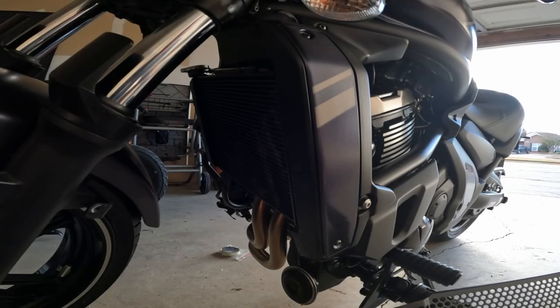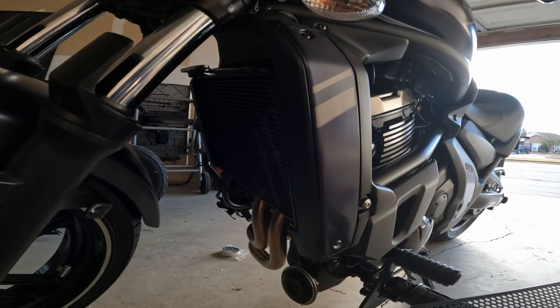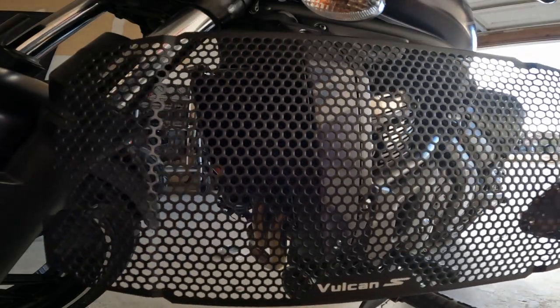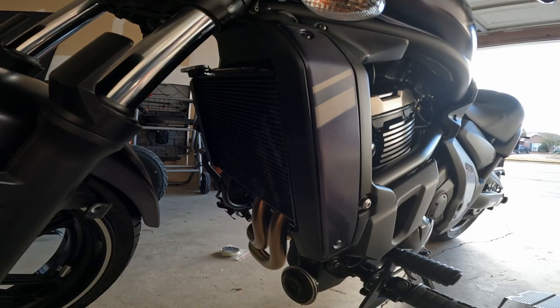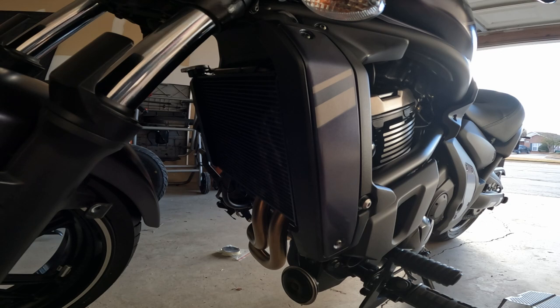Hey, what's up everybody, it's Tumoto again. Pretty simple one today — if you're like me when you bought the radiator grill off of Amazon, you noticed it came with zero instructions at all. But not to worry, pretty straightforward install. You're only going to need three tools: a two and a half, number four, and number five Allen key.